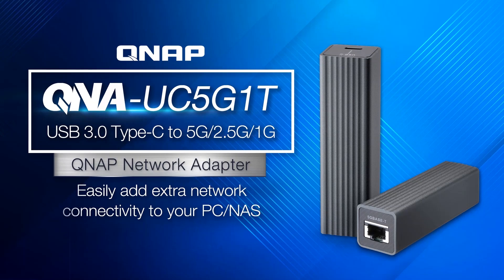Hi everyone, today I present to you the QNAP network adapter, the QNA-UC5G1T, a USB 3.0 Type-C to 5 Gigabit Ethernet for extra network connectivity.